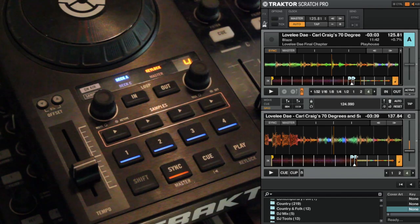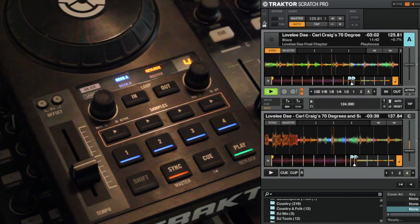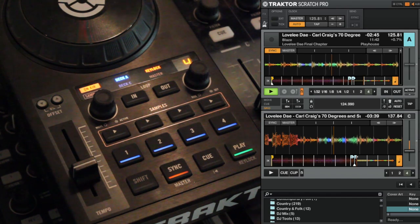So you might find that you're mixing in a track and you've got it synced in and you're just literally going to mix in a track here. You mix it in and it's in and you think, that's really slow. I don't want it that slow, I want it to speed up. Or it's too fast and I want it to slow down.